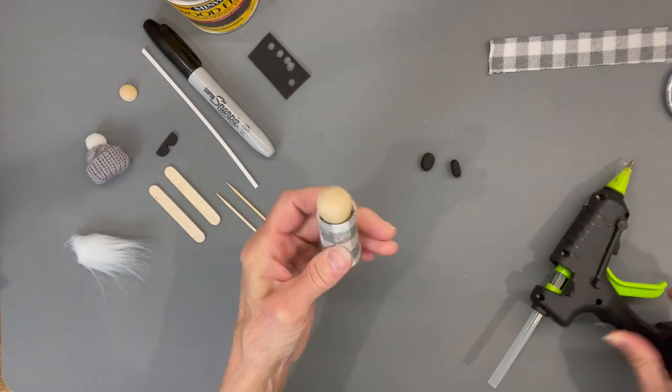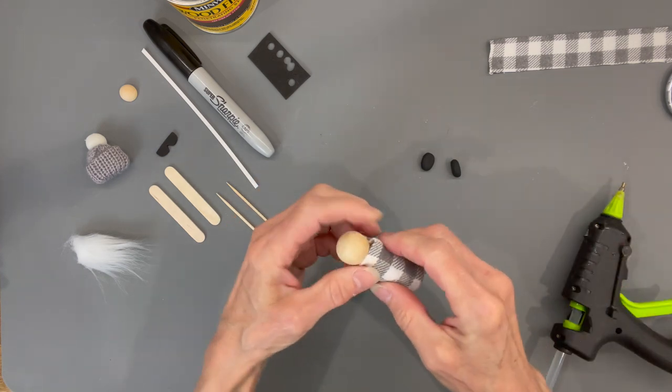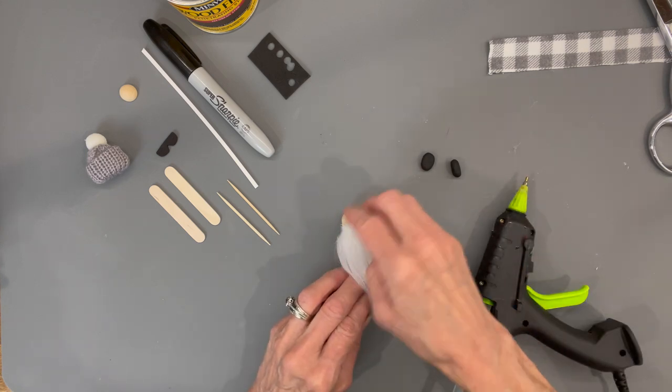After you get it all rolled up, we're going to put a little bit of glue in the very top part just to adhere it to his head — squeeze it in there. Then we're going to attach his beard over the seam so that it'll hide it.